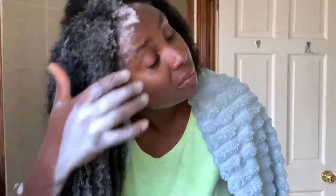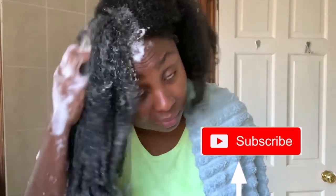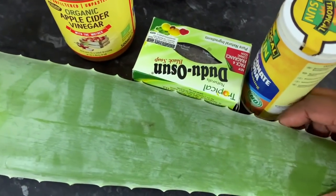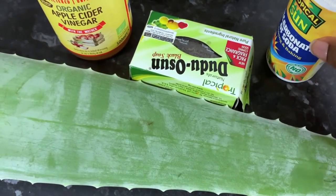Hi guys, it's your girl Vanesta here. Welcome back to another video. If this is your first time here, my name is Vanesta. I make natural hair videos, and sometimes fitness and motherhood videos. Today I'm going to show you how to make your own homemade shampoo and also how I use it for my hair, so if you're interested be sure to stick around.